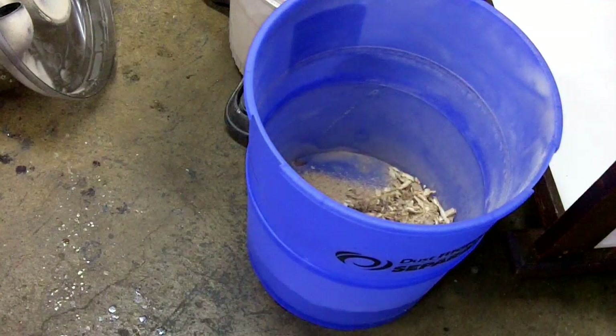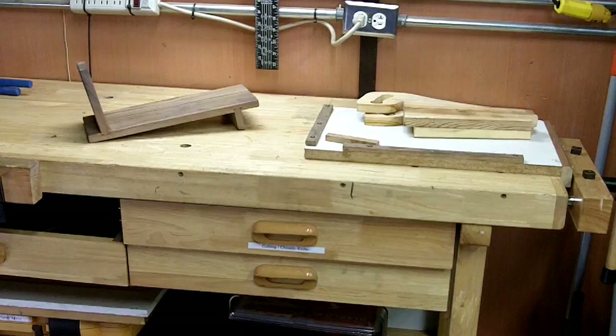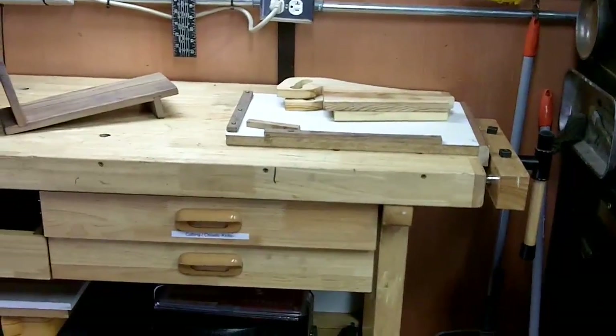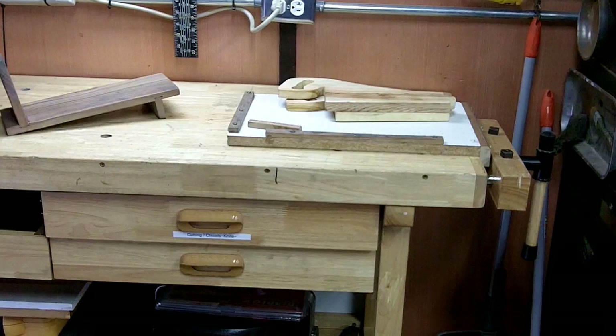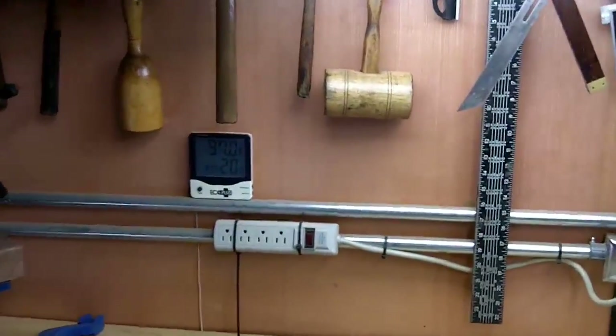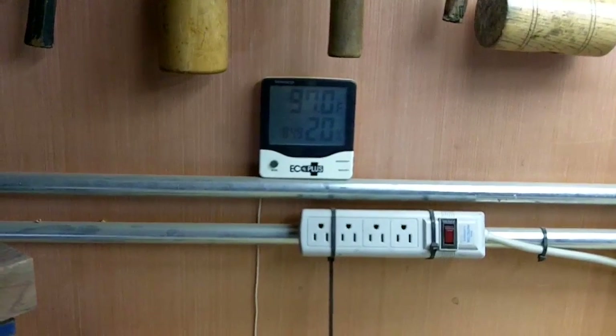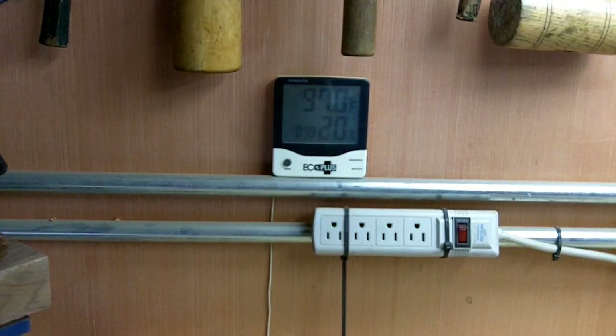I just wanted to take a minute to show you what's new in the shop. On the left is my book stand — I did that with all hand tools for a 'Do You Know As Much As A Seventh Grader' project. I've also got a couple of push blocks I'm making over there sitting on my shooting board, and then I'm going to round off the edges on my router table. It's 97 degrees and 20 degrees wet — the clock's wrong.